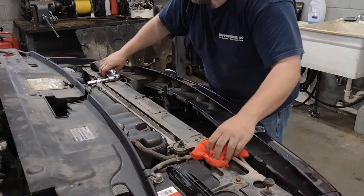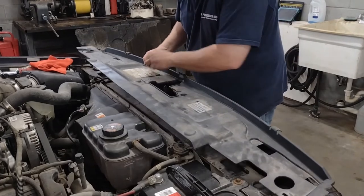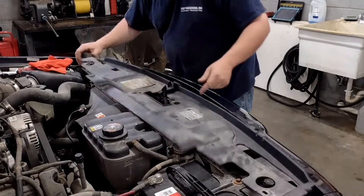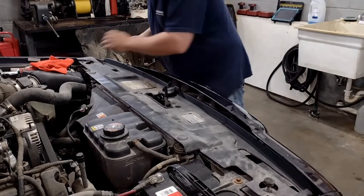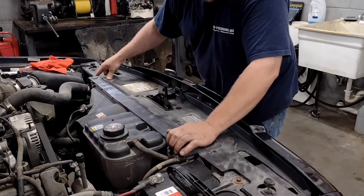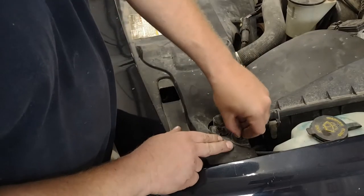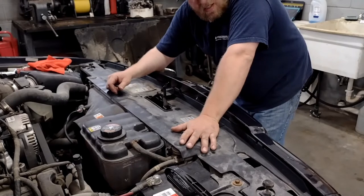Perfect — we'll set that off to the side, get our tools out of the way, put our cover back. The only thing you've got to work with are these little hooks; they like to fight you a little bit. Just get them underneath and these just twist in — simple as that.